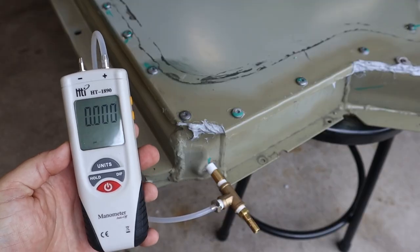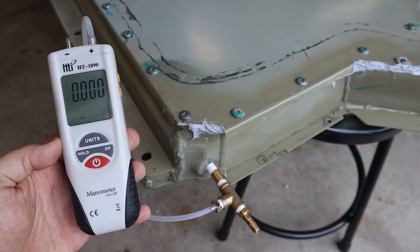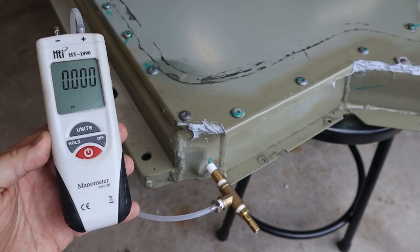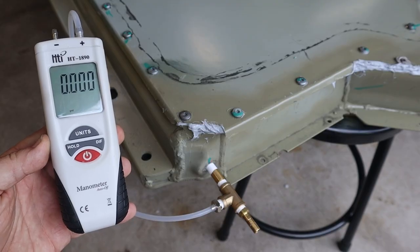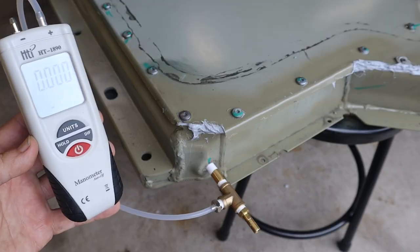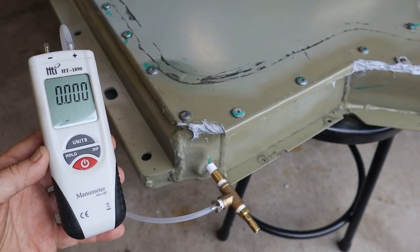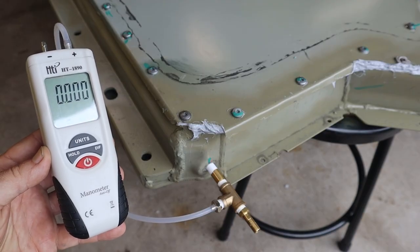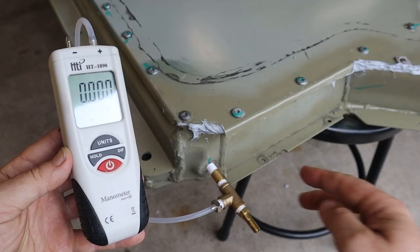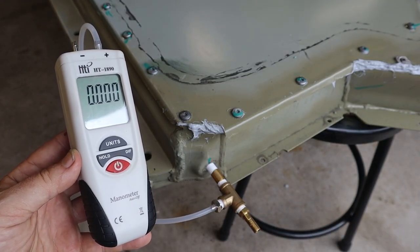A manometer — if I'm even pronouncing that right — is basically just a very low pressure gauge. You can use it for testing vacuum and some other things. It's pretty inexpensive, and you can see it's got three spots after the decimal point when I'm using PSI as units. To pressure test this, we're supposed to put in no more than 0.2 PSI, which is pretty low — that's about like blowing air out through a drinking straw.